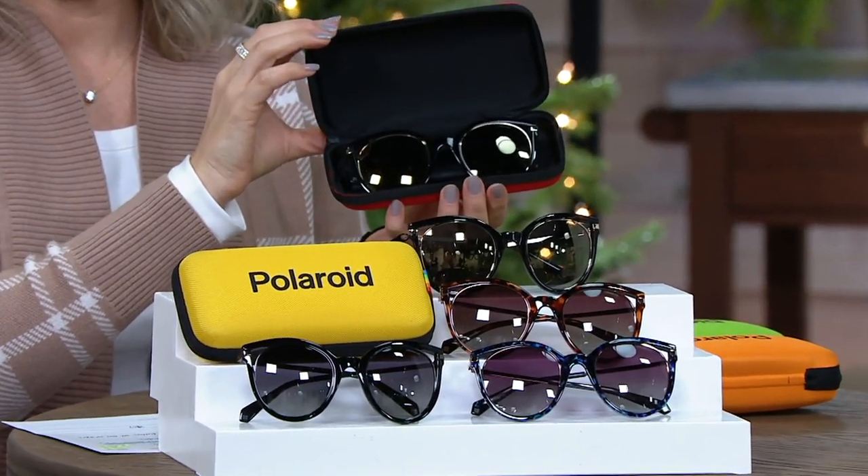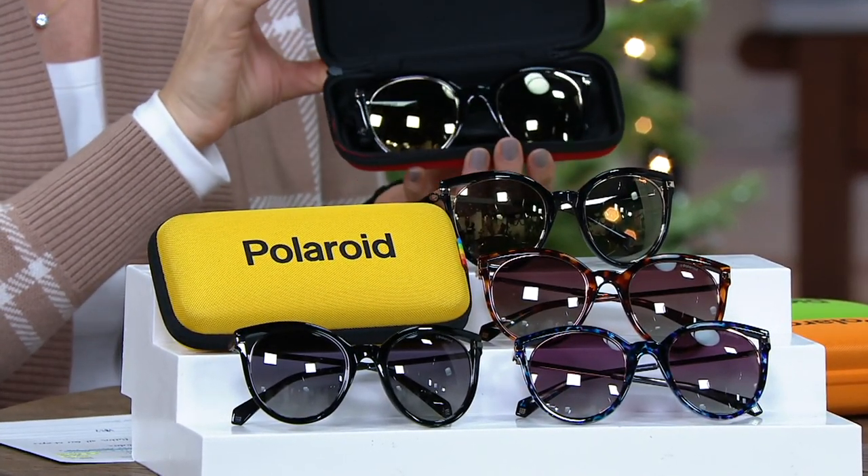We all know Polaroid, but we're so familiar with it associated with cameras or that film that we had to shake to develop. Most people are surprised to know that Polaroid literally invented polarization all the way back in 1937 — that's over 80 years of experience with sunglasses. It's an American brand, but now our frames are designed by our very fabulous design team in Italy, and they gave us this super cute style that looks great on so many different face shapes.